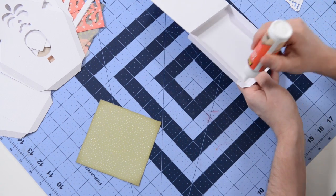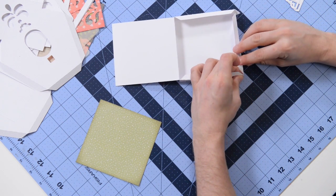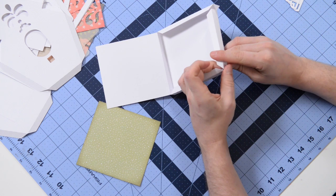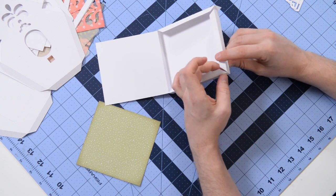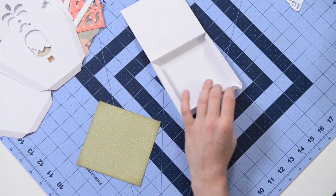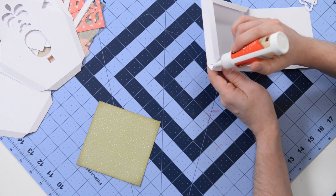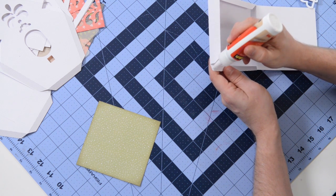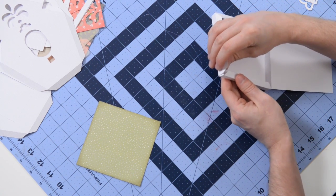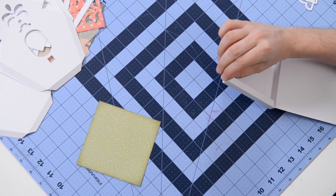Moving on over to this side now, grab our glue, put it on one of the triangular tabs, get that aligned and just squeeze. We're just taking the tab from this piece here and connecting it to this wall — very simple. And the last little tab here, I'm going to tuck that in, use my glue to push that down, tuck it in and under and behind this wall here, and just give it a squeeze and let that set.